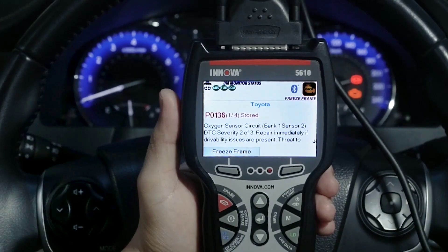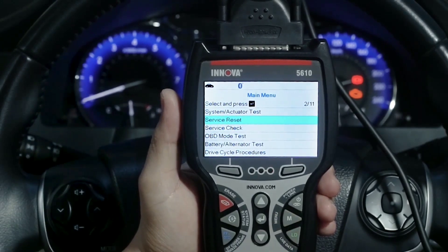Its user-friendly interface allows you to navigate effortlessly through the various functions, saving you time and effort.